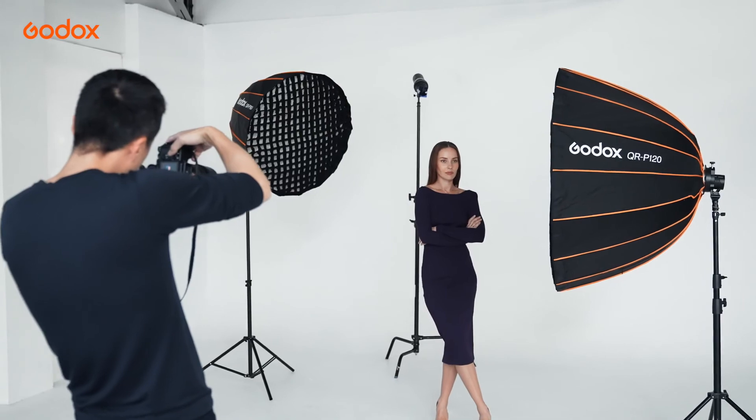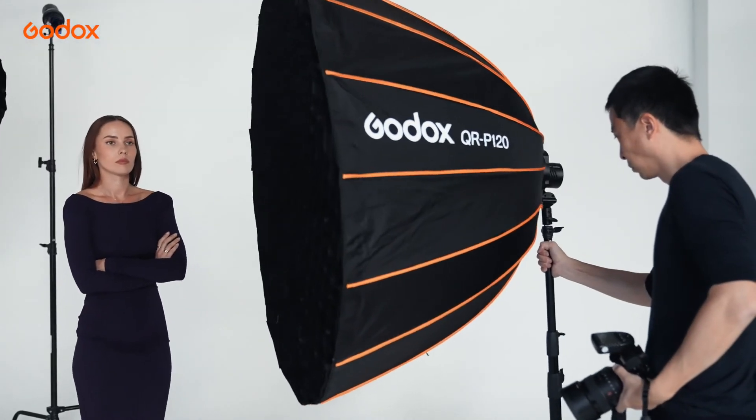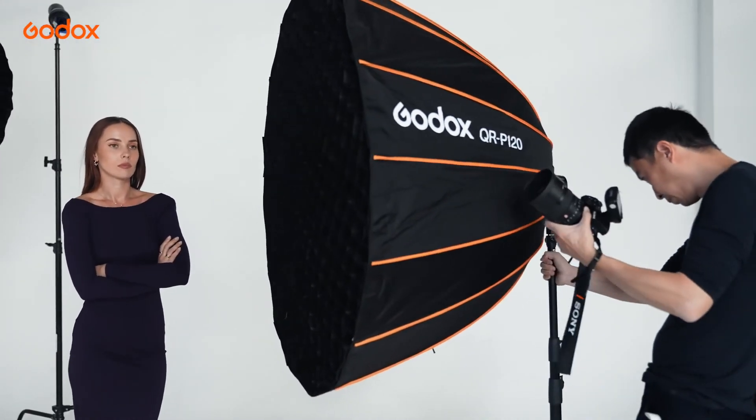I always start from no light and make sure there is no destructive ambient. The QRP120 Parabolic Softbox with an orange gel and grid is used to light up her face.